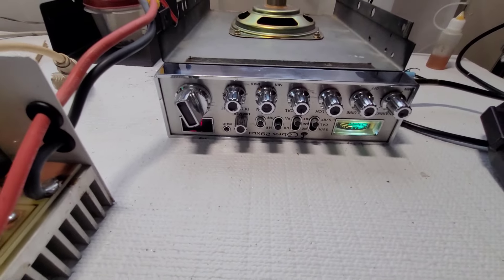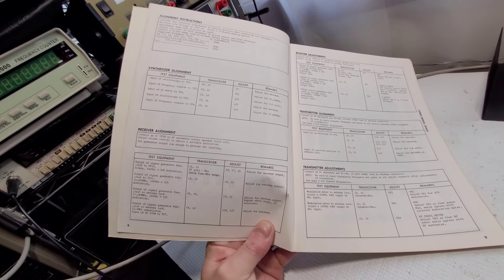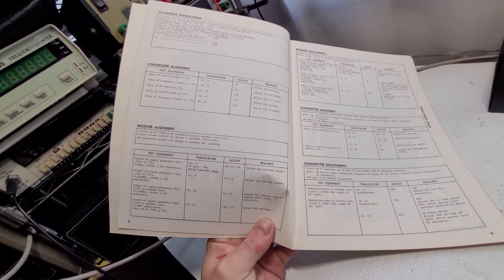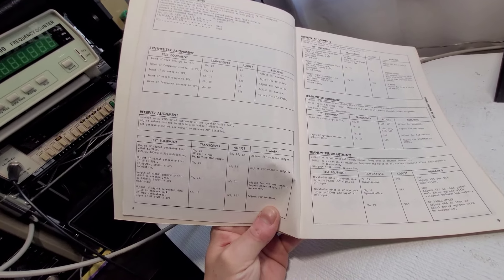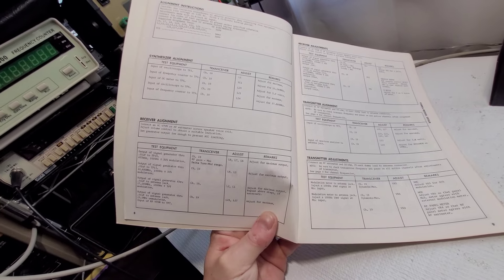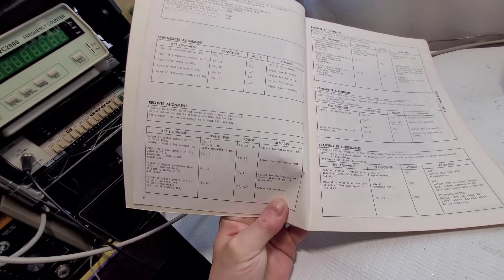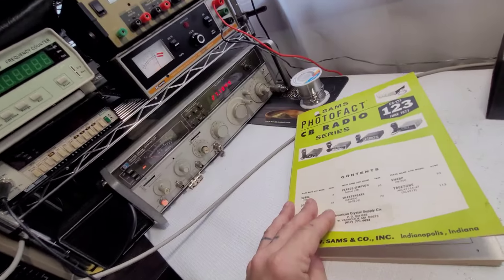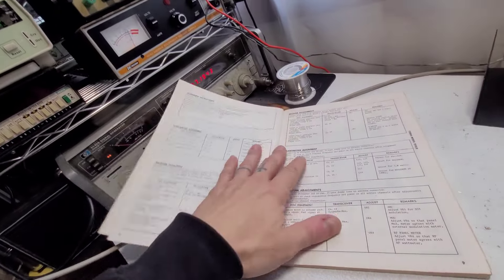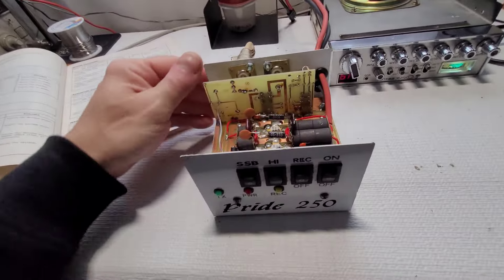Now it just needs an alignment, and this has got to be one of the easiest alignments I've ever seen on a radio — literally just about a page and three-quarters of alignment procedure. Should be easy enough: synthesizer alignment, receiver alignment is pretty basic, as well as the transmitter alignment.